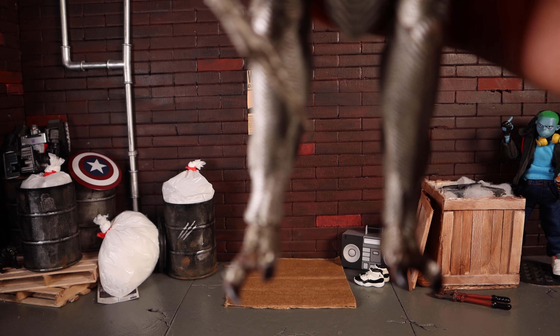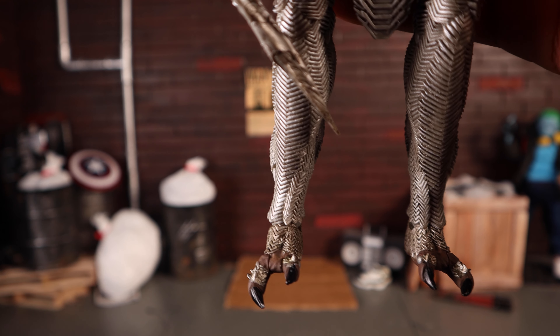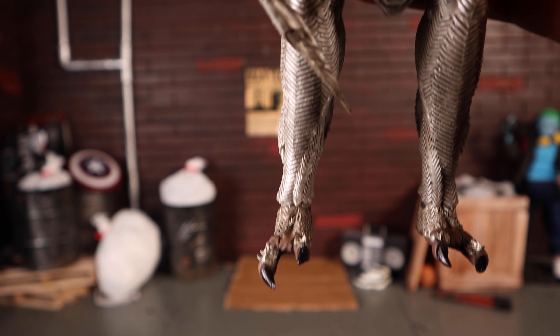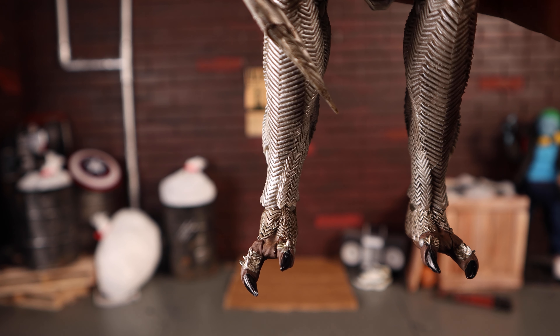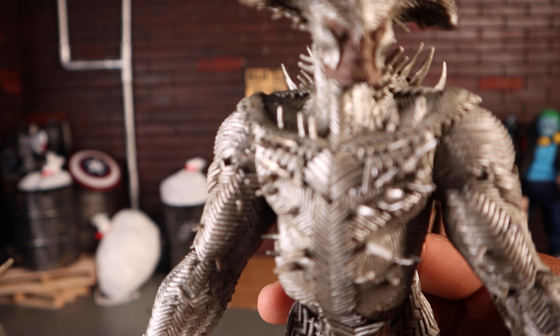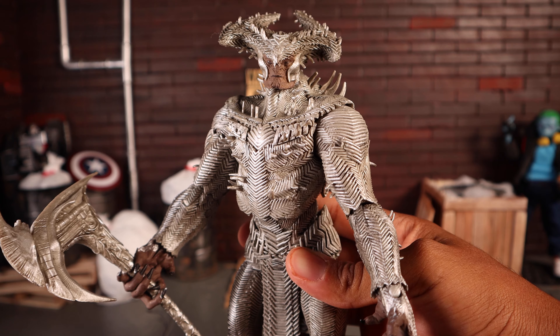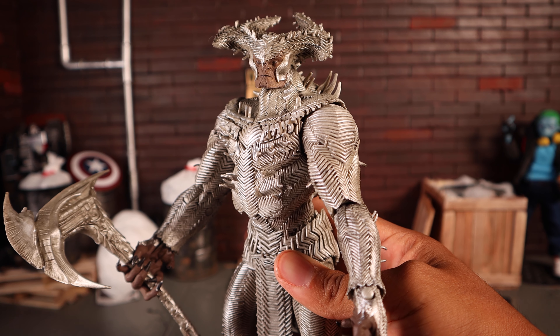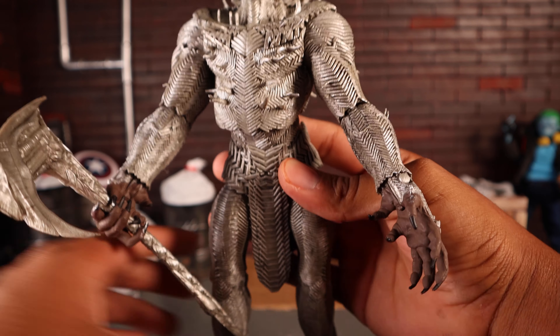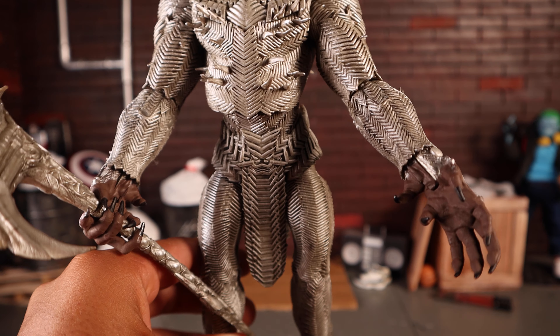On the back he's got some wild things going on. Looking at his feet — those are some seriously detailed toenails. It's just a great-looking figure overall.